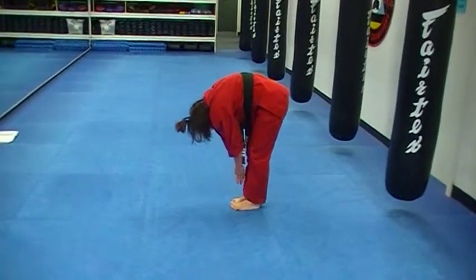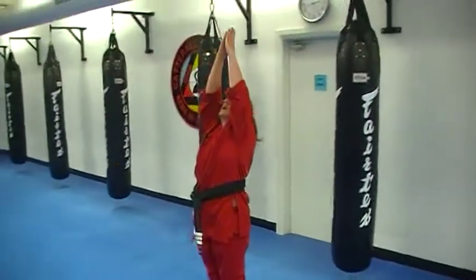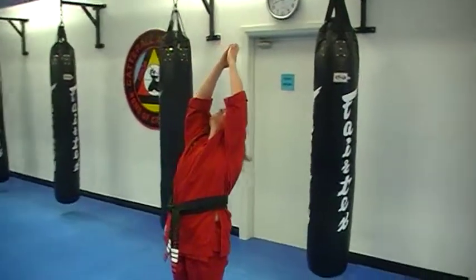Slowly rolling in, up. Breathing in. Breathing out. Breathing in. Breathing out.